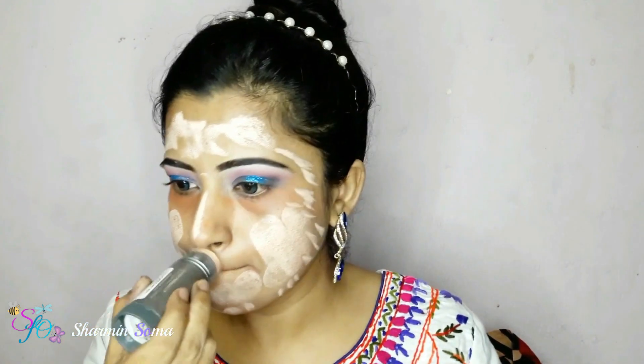Next I'm taking this shimmery beautiful blue color and applying it to the middle of my eyelid with my finger. It's better to apply shimmery colors with your finger. I'm blending the harsh lines of the joining area. Then I'm applying the magenta color on my eye crease area again to get a more intense look.